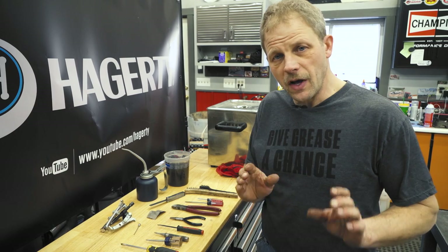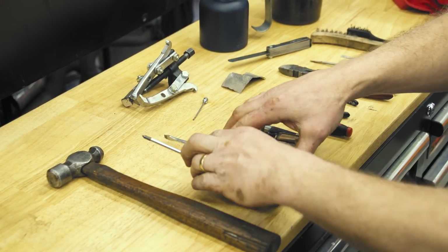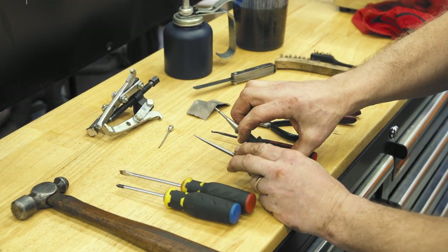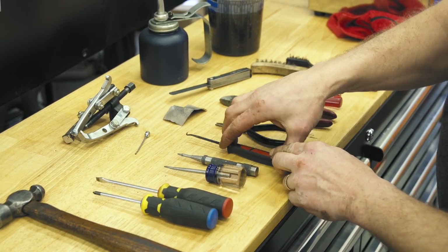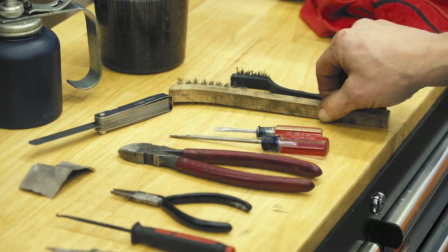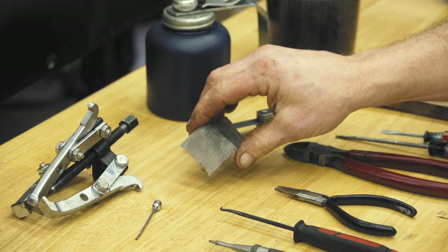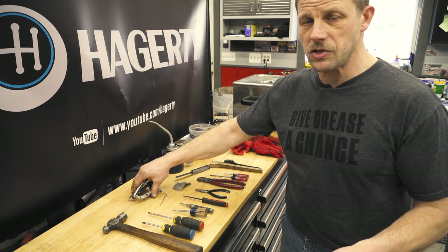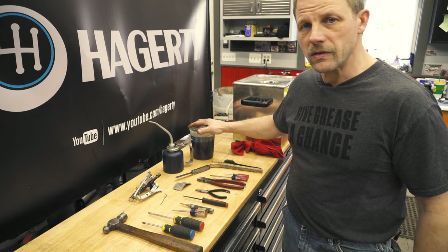So let's talk about tools for this job. Nothing extremely special. We have just a small ball-peen hammer, a Phillips screwdriver, and a standard screwdriver. We have an awl and a spring-loaded punch, but you can use a standard punch. A pick, small needle-nose pliers, some side cutters, two small screwdrivers, and a couple different wire brushes, feeler gauge set, some emery paper, a little magnet. This happens to be a three-jaw puller if we have an issue pulling the distributor gear off. Some oil and just some generic cleaner — this happens to be mineral spirits.